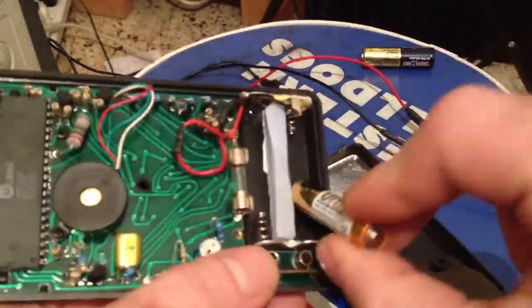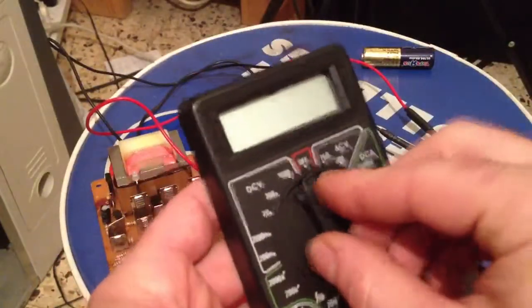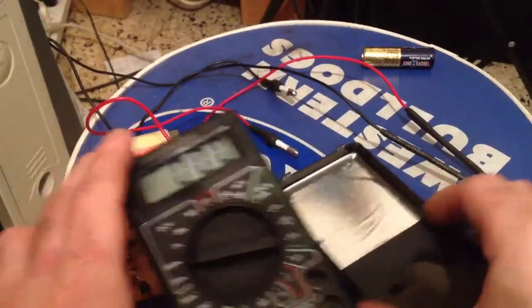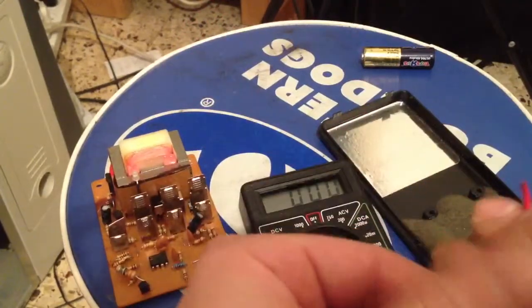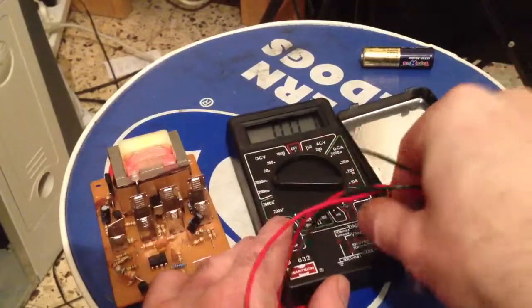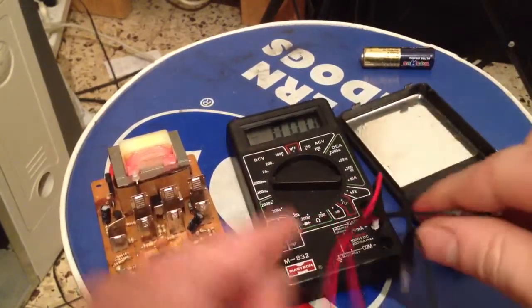I'll put the batteries back in here and show you it actually working. So when I go to testing, I'm going to try and show you how it tests the battery with these cables I built for it — wrong one — and there, there we go.